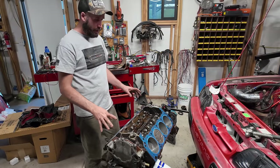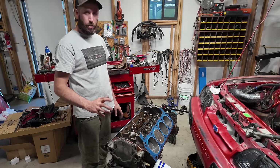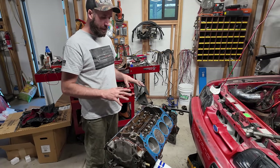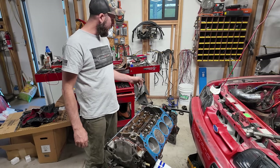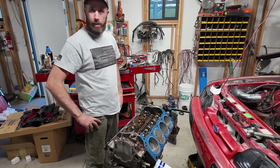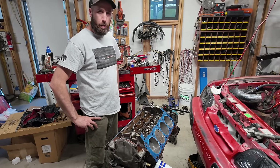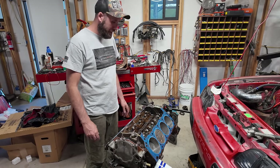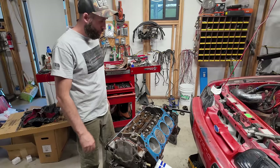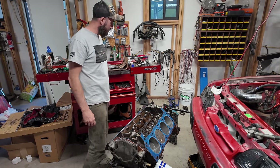I'm going to just set the heads on there for right now and turn it over just to make sure there's no interference at all. It's very, very unlikely that the pistons are actually going to hit anything on the cylinder head with the gaskets on, but I just want to make sure — just for funsies. Might just pop out all the spark plugs so it doesn't have any compression and just take a look. I feel like I should. And I didn't clean the surfaces of these heads, so I'm going to clean those real quick.